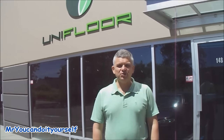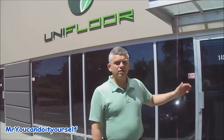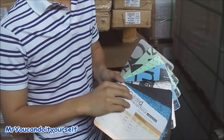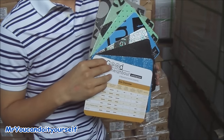Hi, I have a lot of questions from my subscribers about underlayments for laminated and floating floors. So today we are in UniFloor store and let's go in and ask a specialist about it. We are already in the store and I want to ask a specialist what kind of underlayment they have.